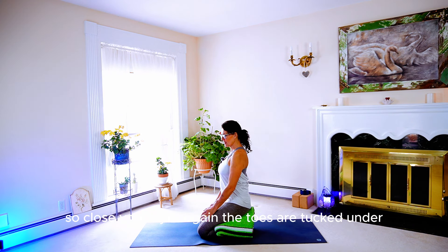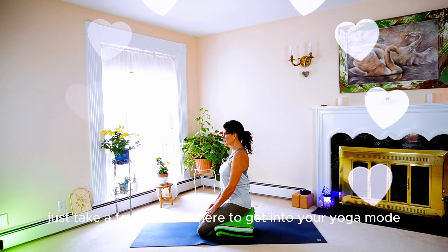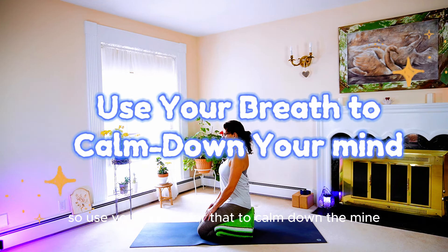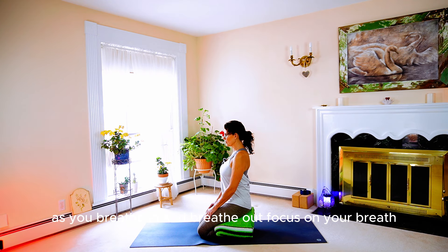So close your eyes. The toes are tucked under and we're spreading all ten toes. Take an inhale through your nose, and then exhale through your nose. Just take a few seconds here to get into your yoga mode, your zen spot. Use your breath to calm down the mind. We're opening the diaphragm, expanding the belly, and relaxing the thoughts as you breathe in and breathe out. Focus on your breath.